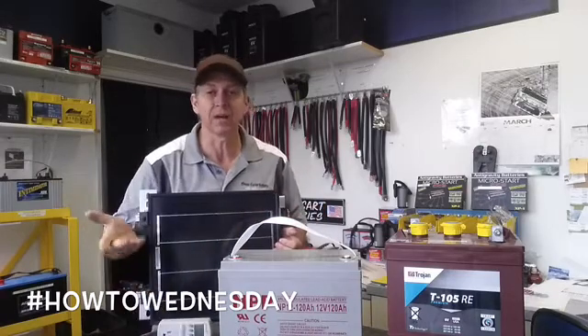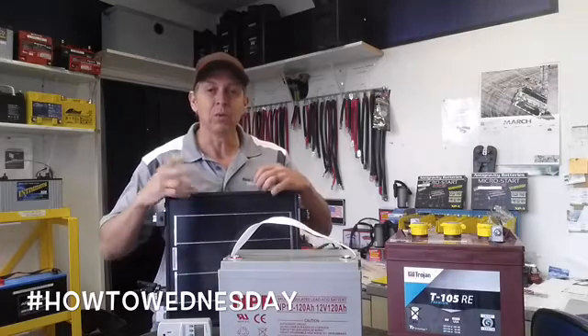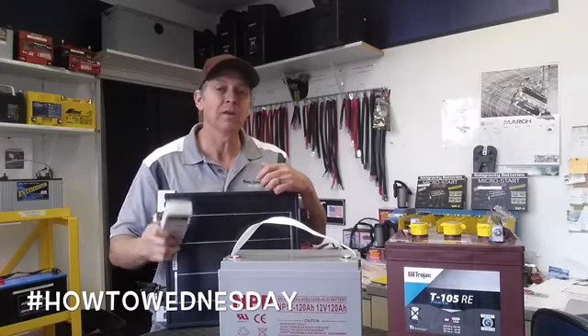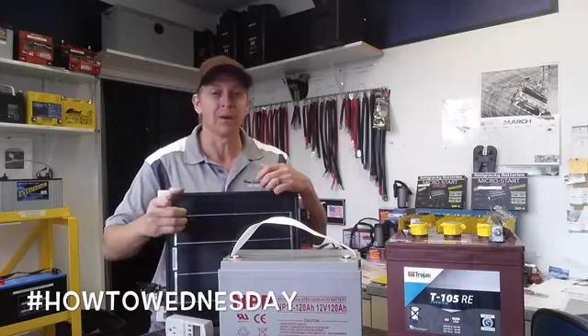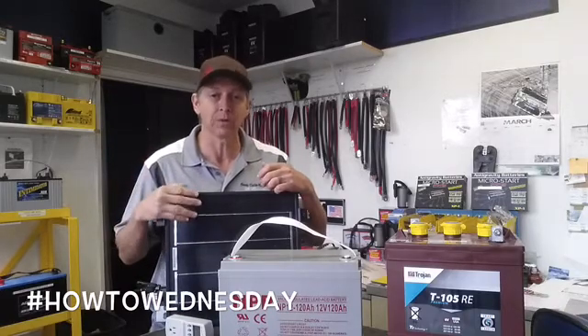For our example, grab some paper and write down: you want to have a television set with a 65 watt consumption, and you want to run that television for 10 hours. We're going to take those watts and turn them into watt hours. So 65 times 10 is 650 watt hours.